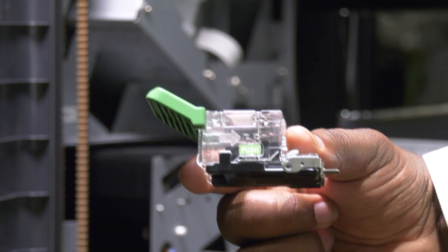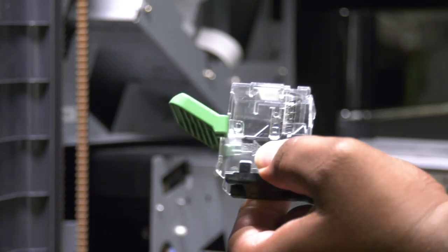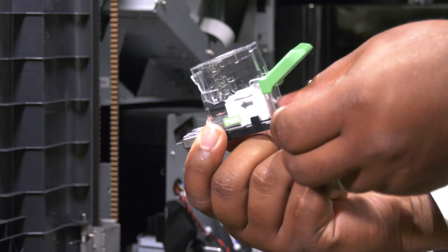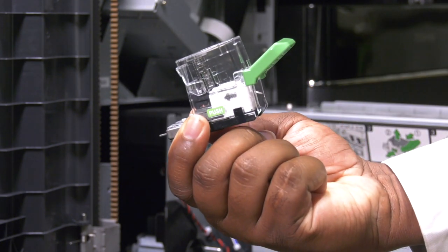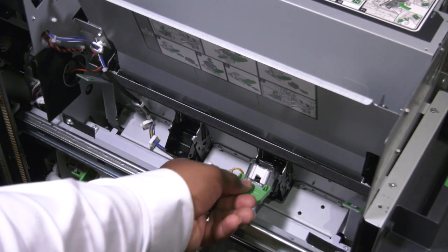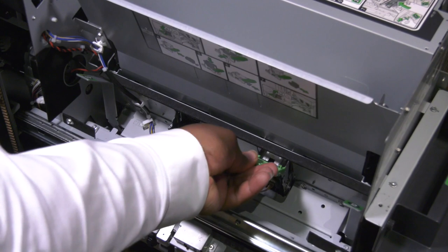On each carrier, squeeze the push buttons on both sides. Load your new staples into the back of the carrier. Re-seat the carriers into the saddle stitch module and press them into position.